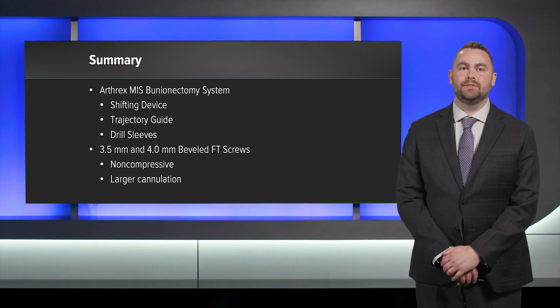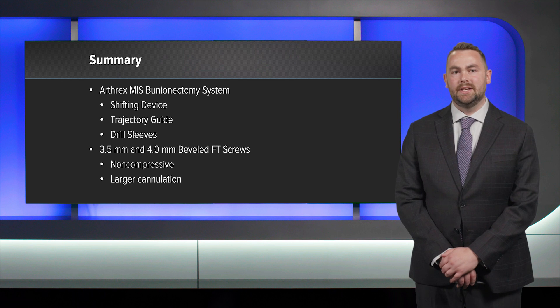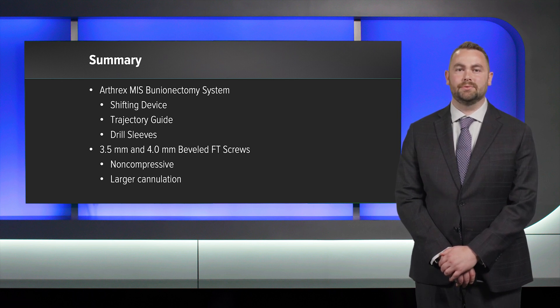These cases highlight the use of the Arthrex minimally invasive bunionectomy system consisting of a shifting device, trajectory guide, and drill sleeves. Additionally it shows the 3.5 and 4.0 millimeter beveled FT screws which have larger cannulation, are non-compressive, and avoid hardware irritation. Thank you.